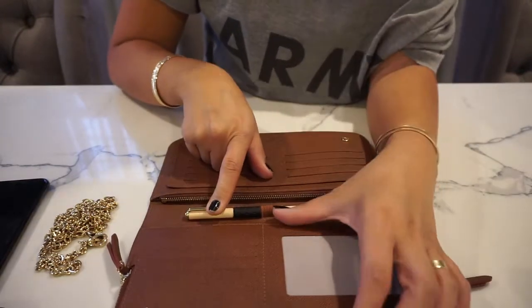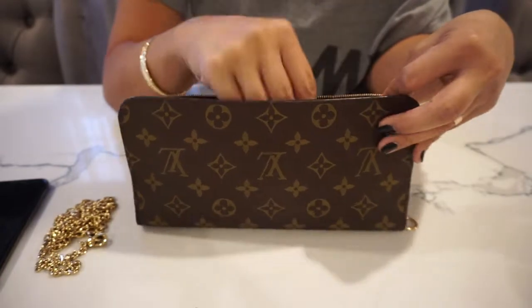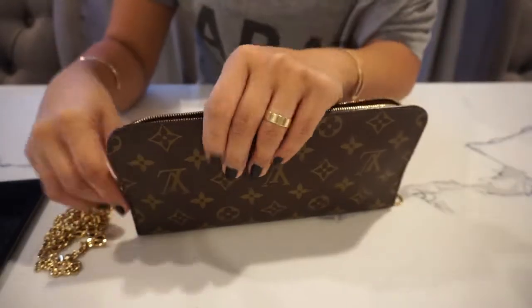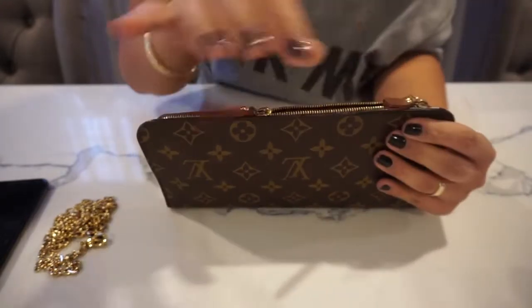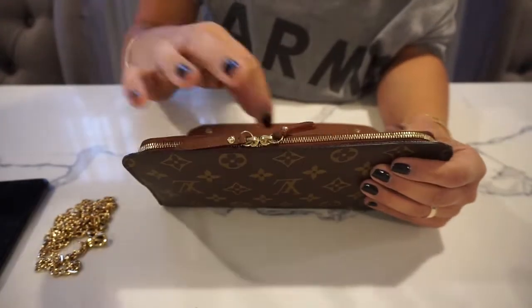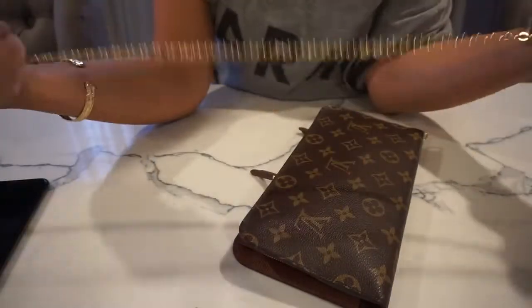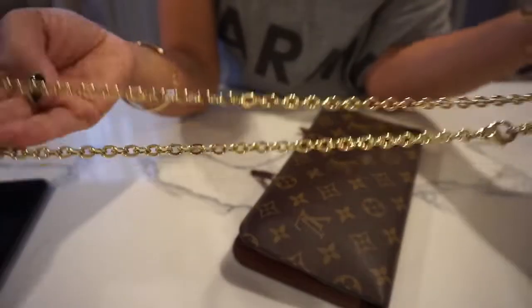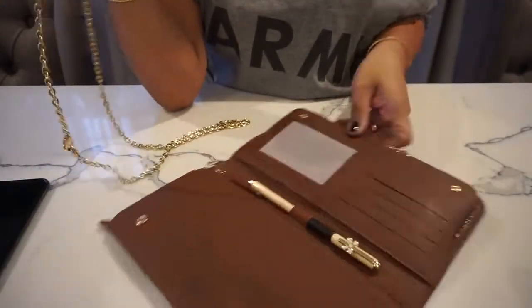Now I will show you what I also like to do with this piece, which I normally do with most of my wallets. My envelope wallets, I turn into little mini wallet-on-chains. This is the chain from the Felice wallet-on-chain — I will put that in here.